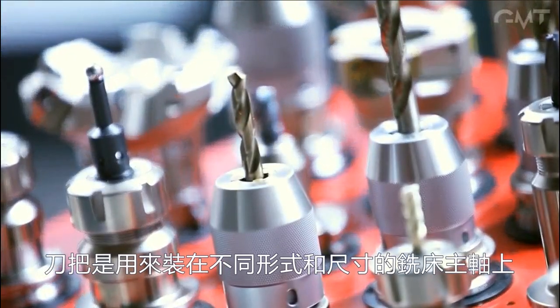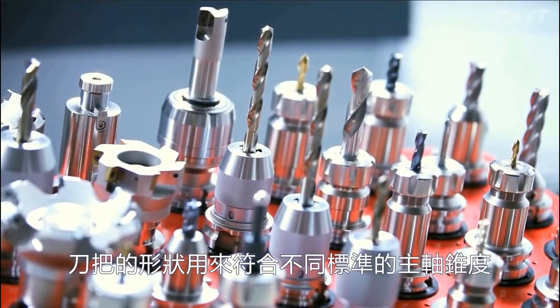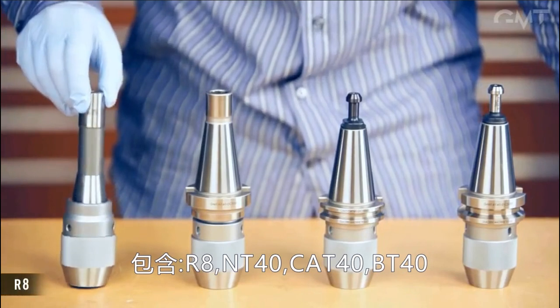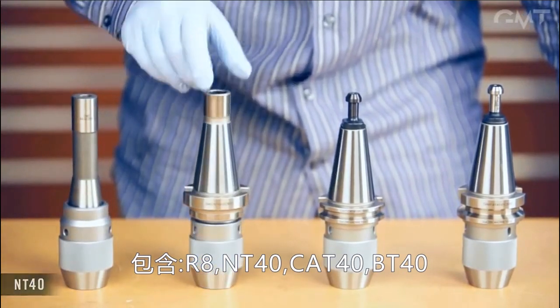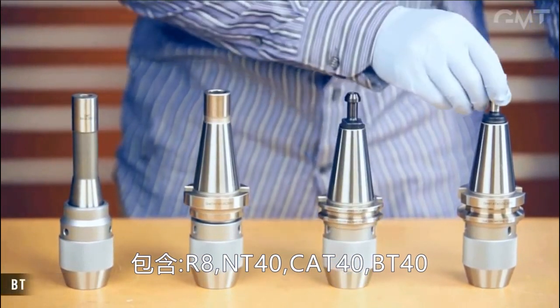Tool holders attach tools of different shapes and sizes accurately and securely to a milling machine spindle. The shanks are shaped to fit various standard machine tapers, including R8, NT40, CAT40, and BT40.